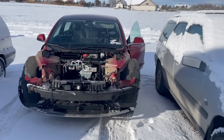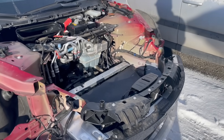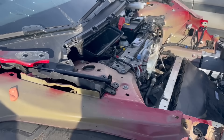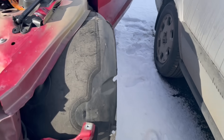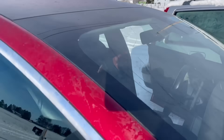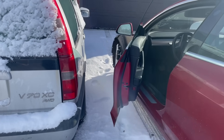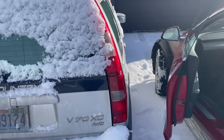Here we are with my 2018 Tesla Model 3. As you can see, I'm in the process of rebuilding it — I bought it at a salvage yard. I have the ultrasonic sensors, fog lights, and pretty much everything that controls the front bumper unplugged. Surprisingly, the car is still registering parking sensor data, showing I'm 20 inches away from this car, which is actually pretty accurate. The front cameras are still working, and the repeater cameras are unplugged on both sides.